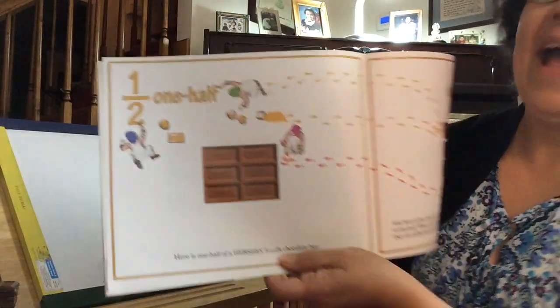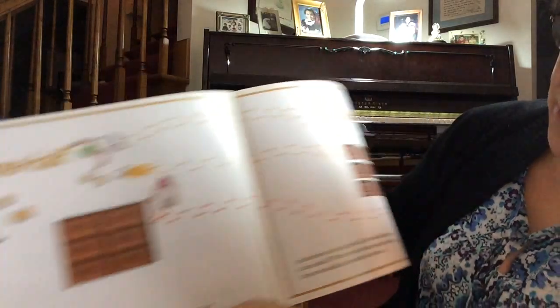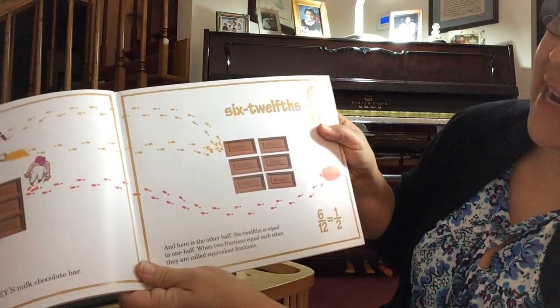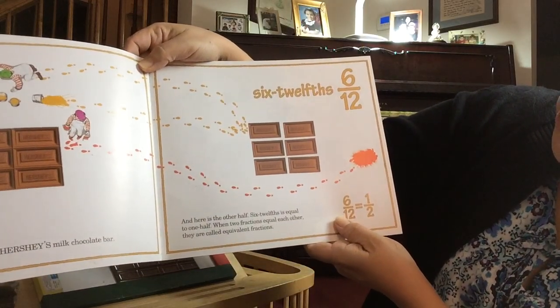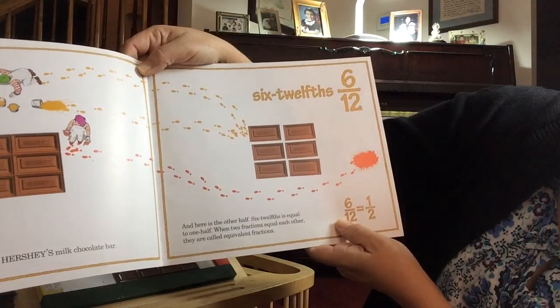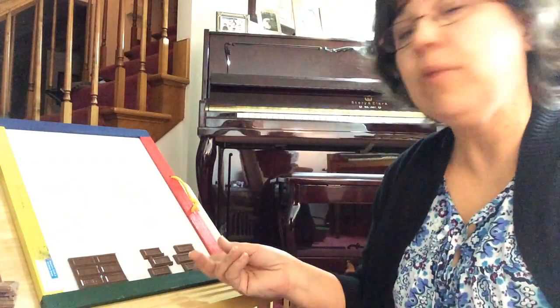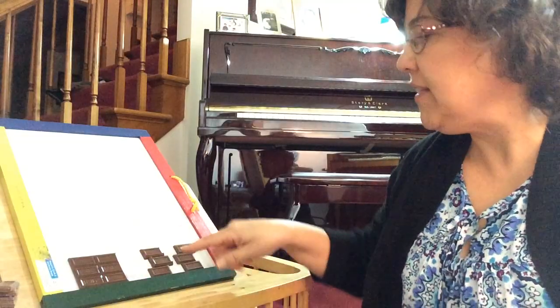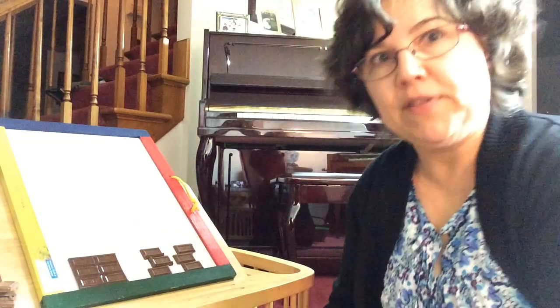One half. Here is one half of a Hershey's milk chocolate bar, and here is the other half. Six-twelfths is equal to one half. When two fractions equal each other, they are called equivalent fractions. So here we have a half and here we have a half. One half is the same as six-twelfths.